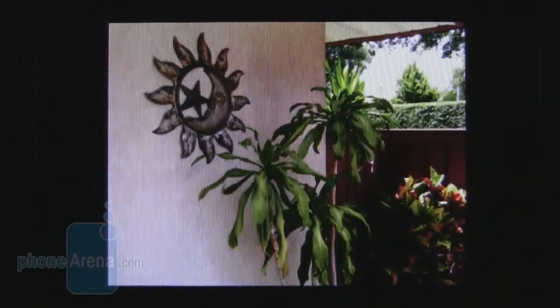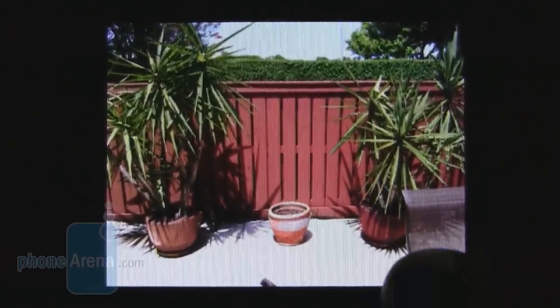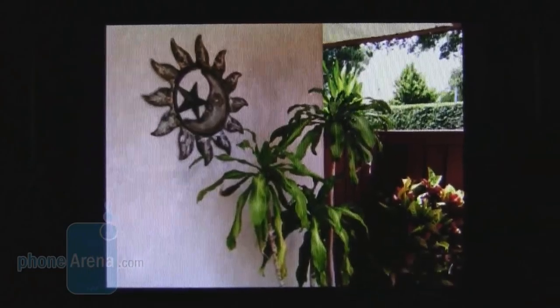The 5-megapixel camera on the HTC Status has autofocus and a single LED flash. Images taken outside were pretty good — we were actually surprised by their detail considering the low price of the device. The only downside is that bright areas tend to be oversaturated and lose some detail, but color quality overall is pretty good for an inexpensive phone. The main issue is with video capture: it's 720x480 but only at 22 frames per second, so video quality isn't great. You'll still want a dedicated camcorder for vacation video.